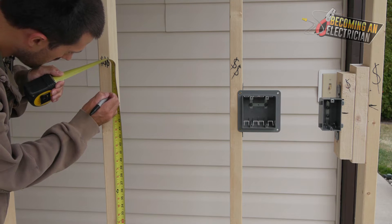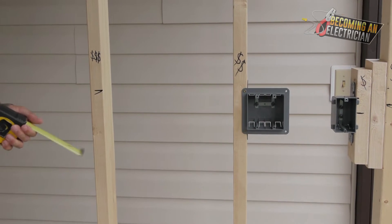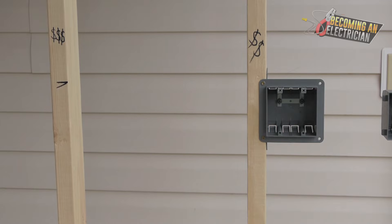Top of box is by far the easiest way to box out. When you have that little line right there, that means the person marking out wants the box on that side.